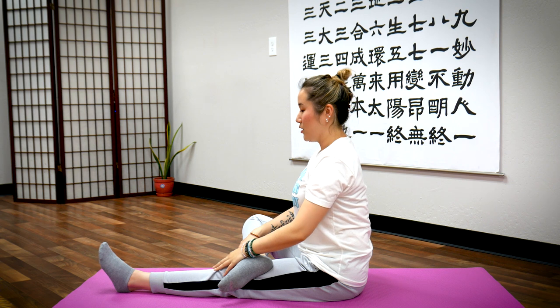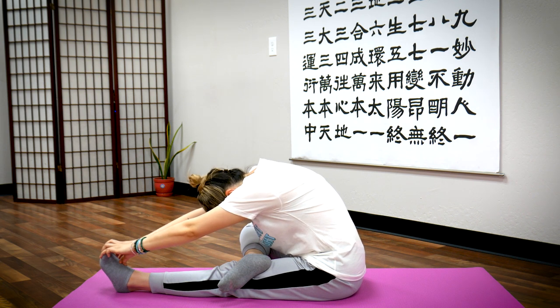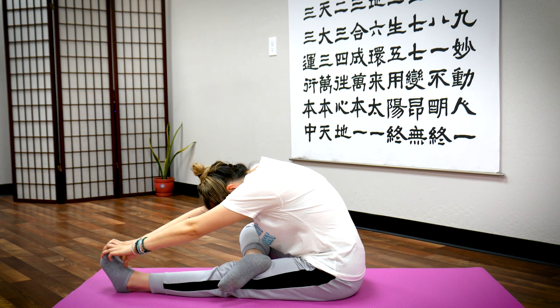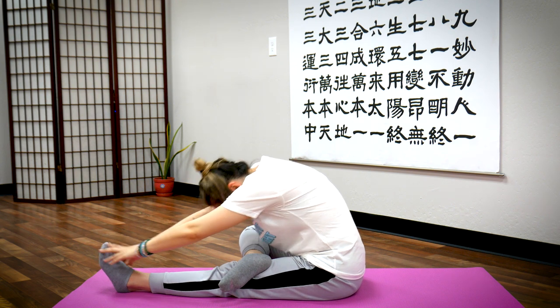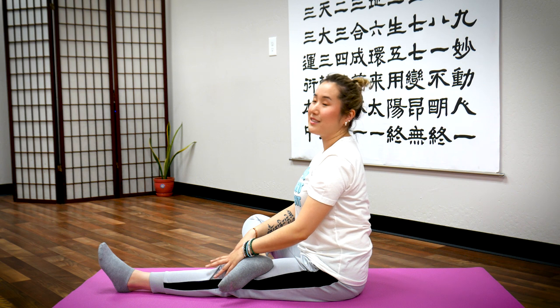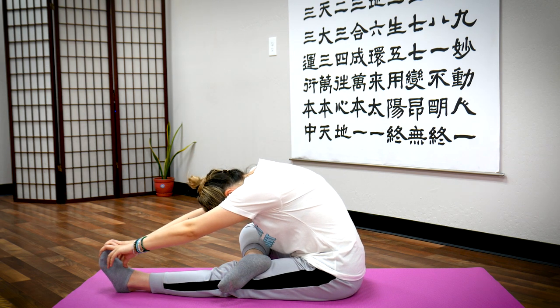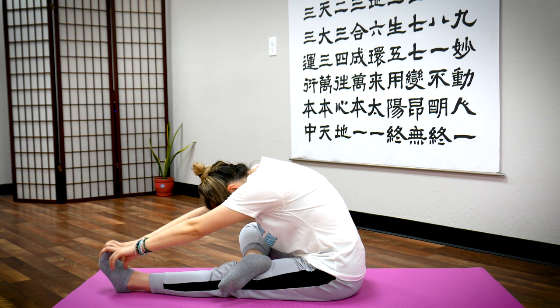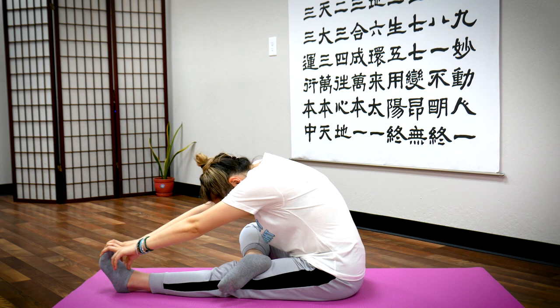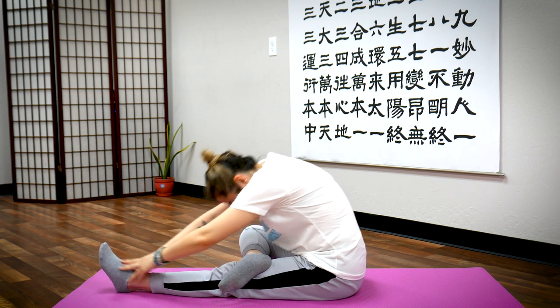Let's do two more sets. Breathe in, exhale, bend forward. Stay down here — breathe in through your nose, exhale out through your mouth. Last one — breathe in, exhale, return. Last set on this side: deep breath in, exhale, bend forward. Stay here — breathe in through your nose, out through your mouth. One last breath — breathe in, exhale, return.